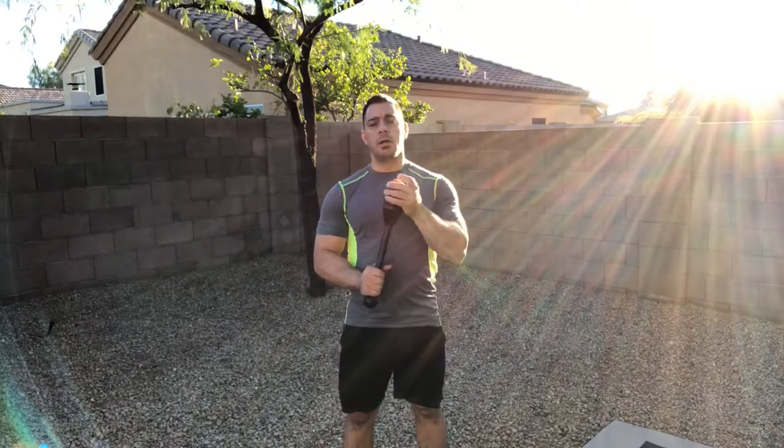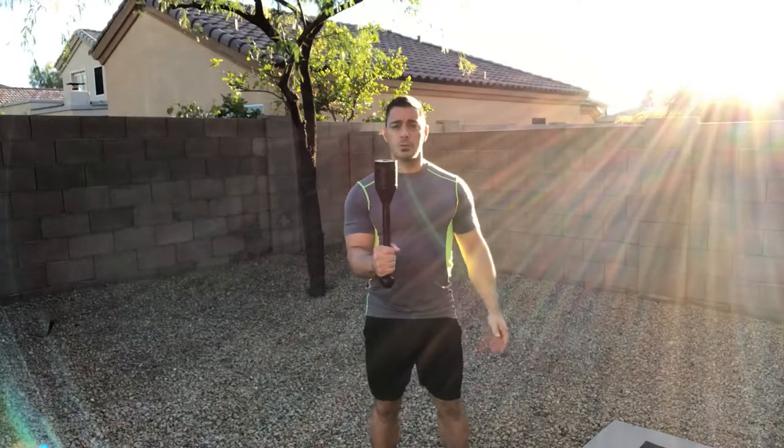Today I'm going to show you the front-to-back swing, and I want to show you a little detail involved with it. It's a really easy movement. A couple things about it, though — here's what it looks like.